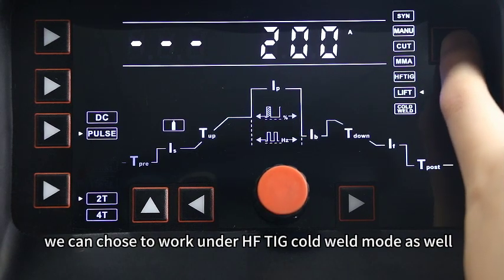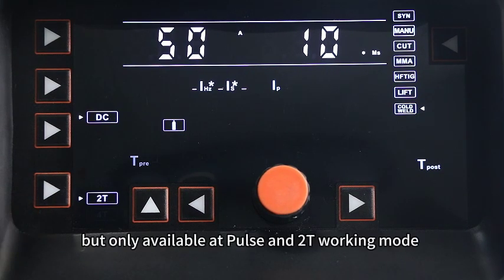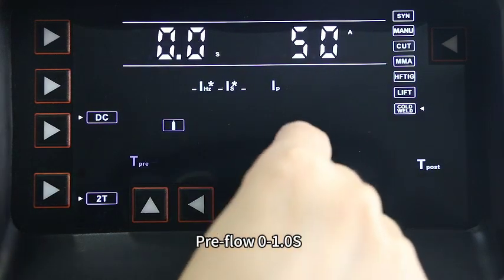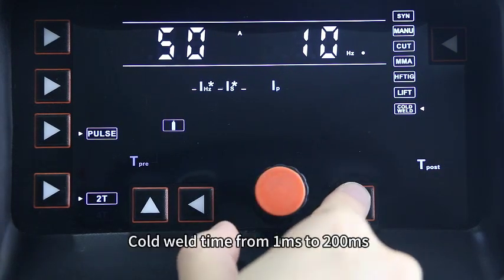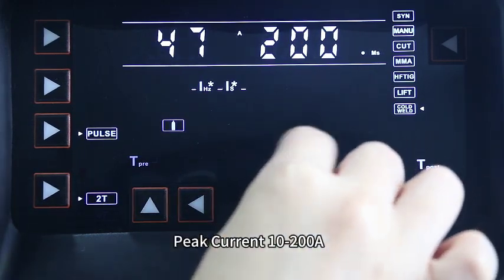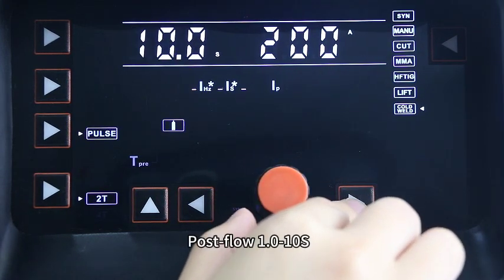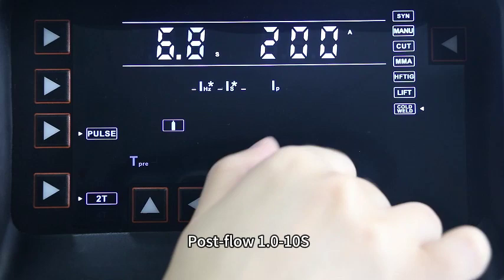To work for thin plate welding, we can choose to work under HFT cold weld mode as well, but only available in pulse and 2T working mode. We can set pre-flow time from 0 to 1 second, cold weld frequency from 0 to 10Hz, cold weld time from 1 to 200 seconds, peak current from 10 to 200A, and post-flow time from 1 to 10 seconds.